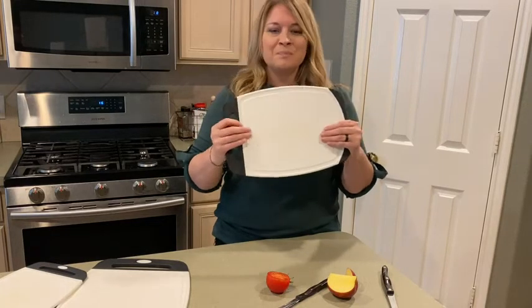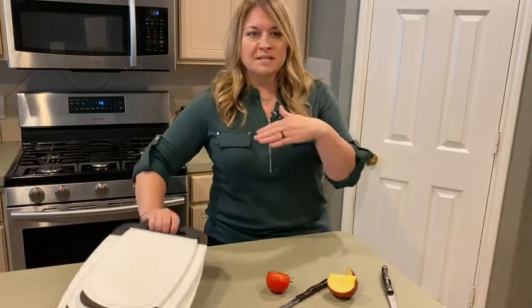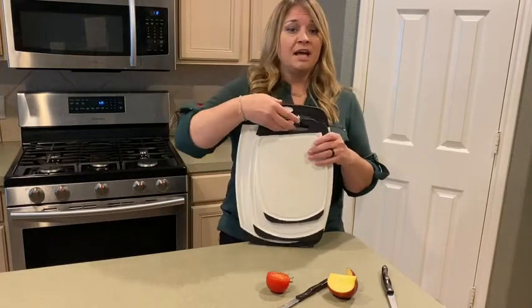It eliminates that mess. So what do you do when you're done? You have these three cutting boards, you've used them — just throw them in the dishwasher. It's dishwasher safe and then you're good to go.